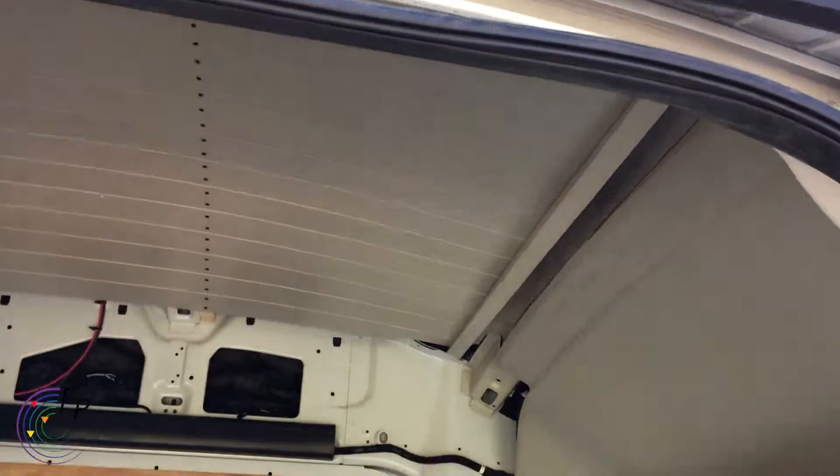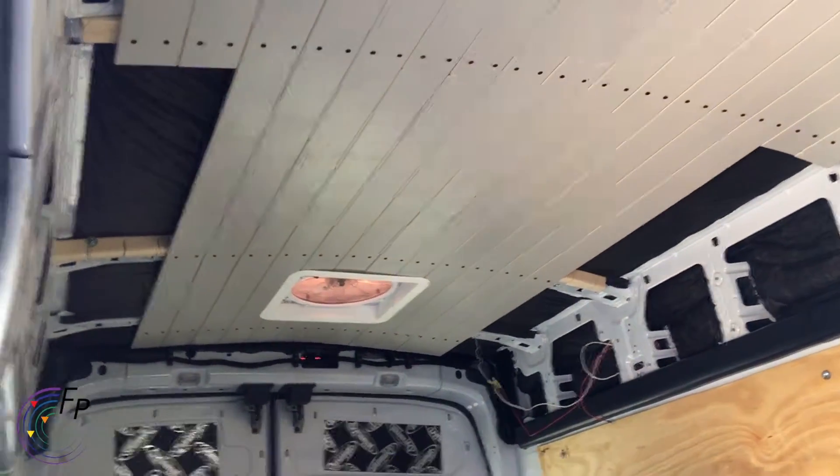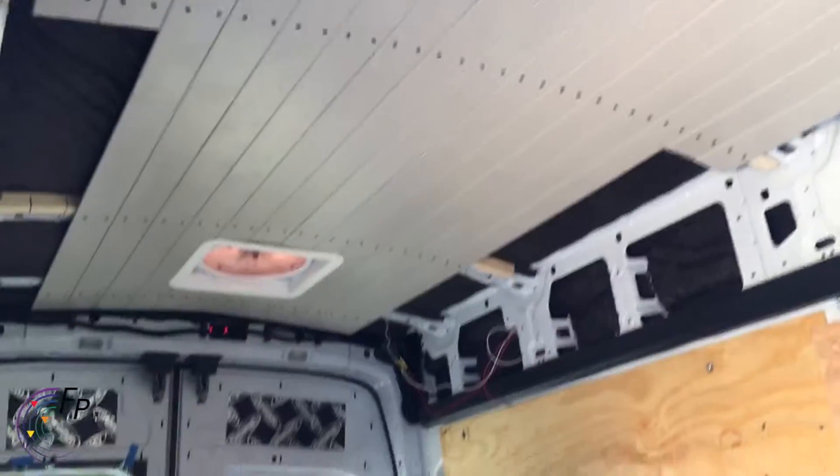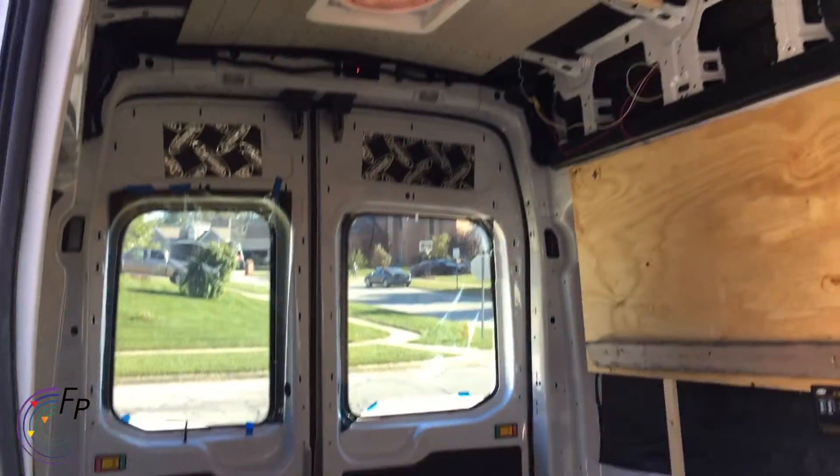Inside we have this sweet ceiling going on. You can see gaps on each side for cabinets. There are going to be upper cabinets starting about halfway down the van and back.